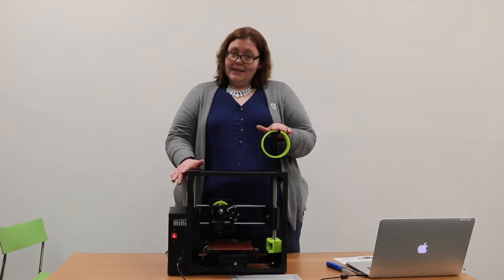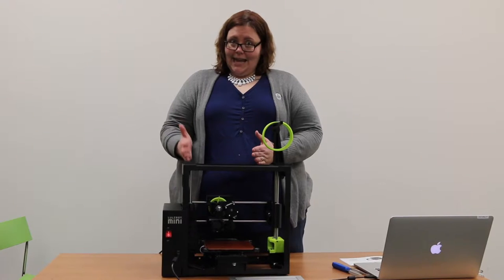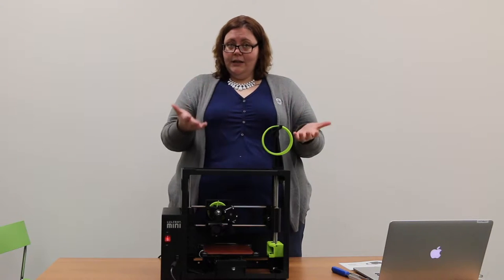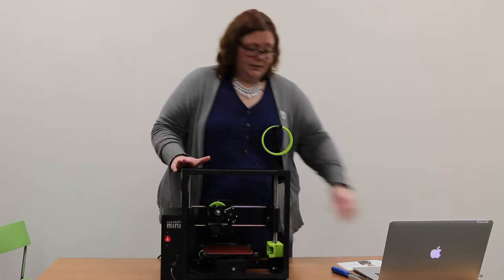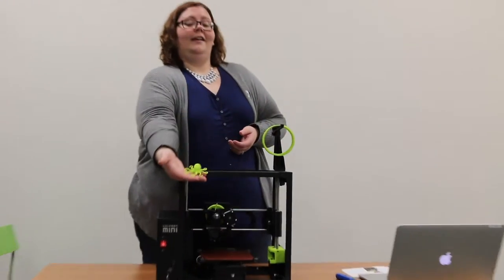PLA stands for polylactic acid. This is a filament made out of the same materials used for a plastic water bottle or a plastic cup. It is biodegradable and very pliable once heated, but firm once it's molded into the proper shape. When you buy your Lulzbot, they do a test print and send it to you. Here's the test print that was already made by Lulzbot when they manufactured our machine — there's our little guy.